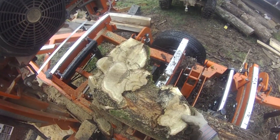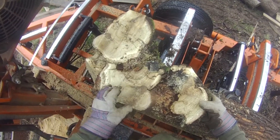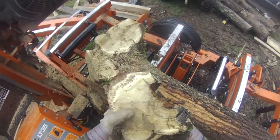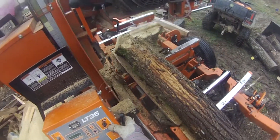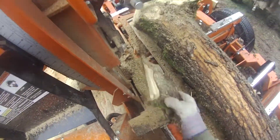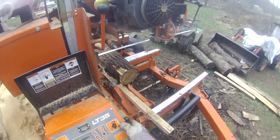Yeah, it's going to be split all the way I guess. Not really much usable in that. Now we'll get into the... uh oh. Getting ready to get into the main trunk.